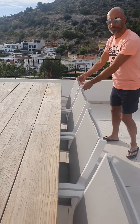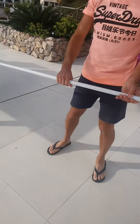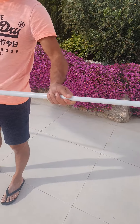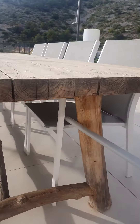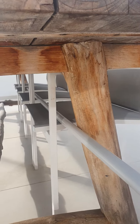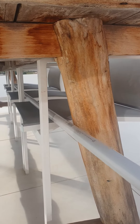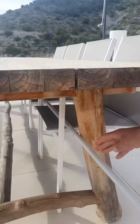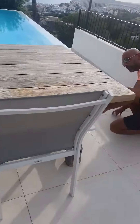Then you take the special bar, you extend it by pulling the extension inside the tube, and then you put this bar in between the first leg of the table and the front of the chairs, all the way to the end, so that you will see the bar sticking out on both sides.